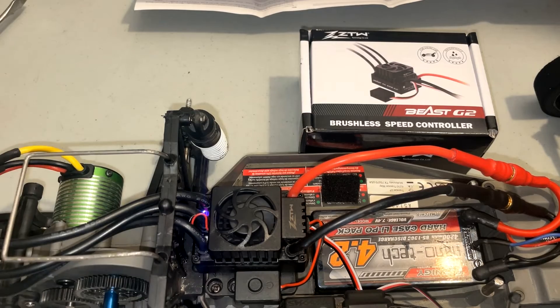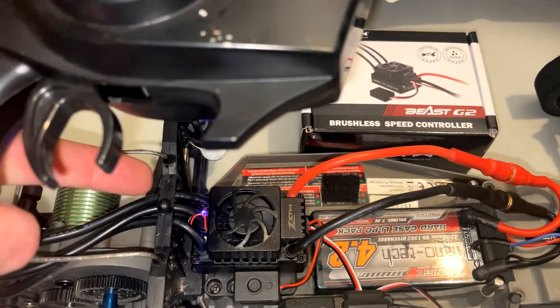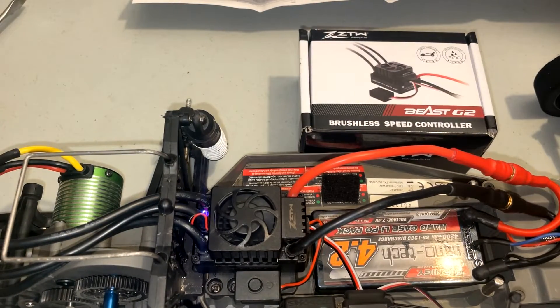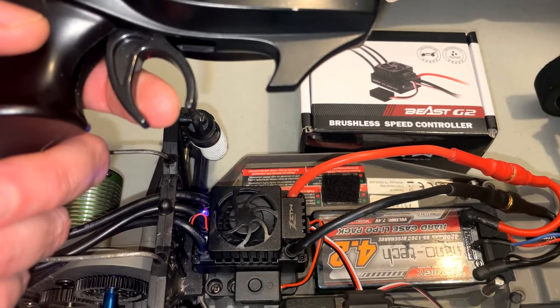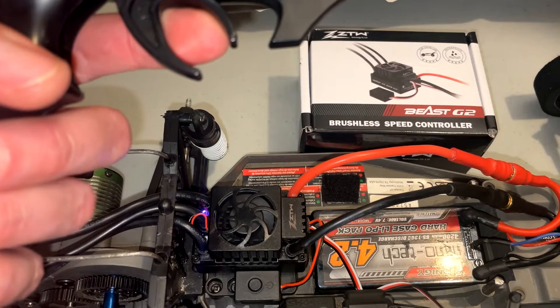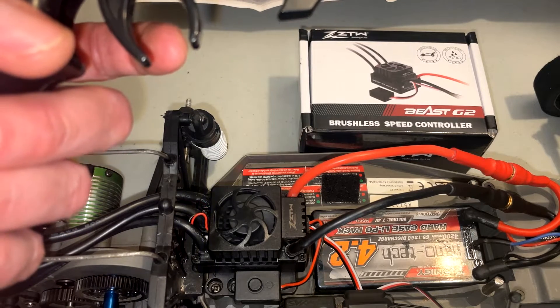A blue LED comes on, then it'll change to red. Now I'm going to pull down the throttle — the blue light should blink three times and then the motor should beep once. Let's give that a try. That was one beep. Pull up for reverse — two beeps. Neutral — three beeps.